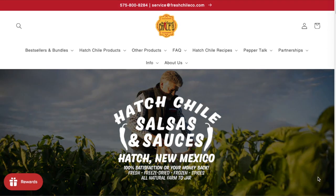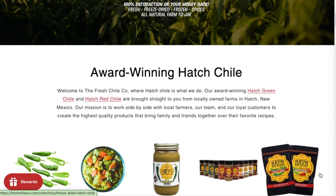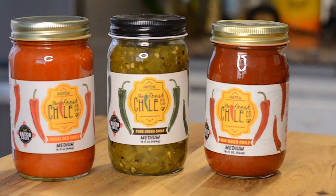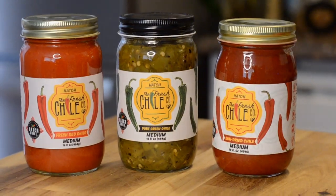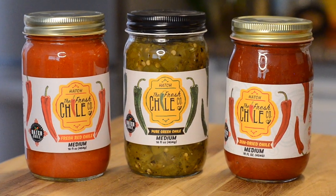Hey Chili Heads! Welcome back to Red or Green. Today we have partnered with the Fresh Chili Company, who gets all of their chili from Hatch. They jar all of their chili when it's at its freshest, and as you can see, look at the color on this chili — it looks delicious and I'm so excited to use it in a recipe today.